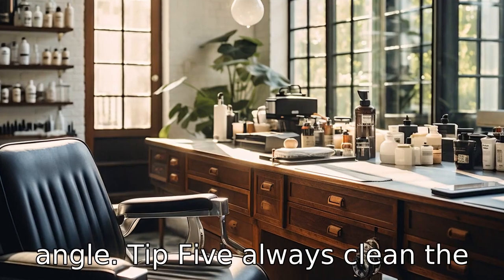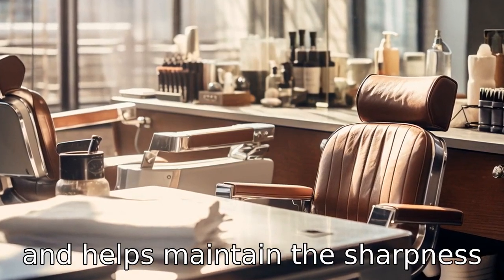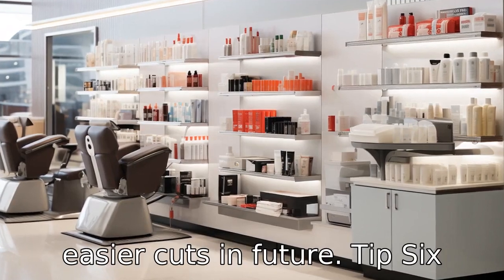Tip 5: Always clean the clippers after each use. It prevents the build-up of bacteria and helps maintain the sharpness of the blade, ensuring cleaner, easier cuts in future.